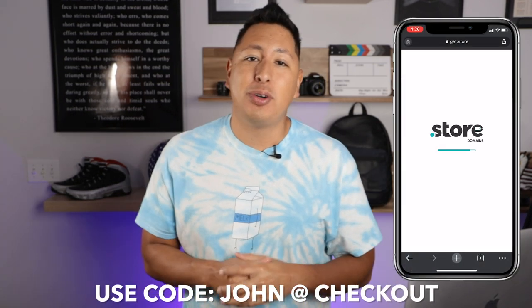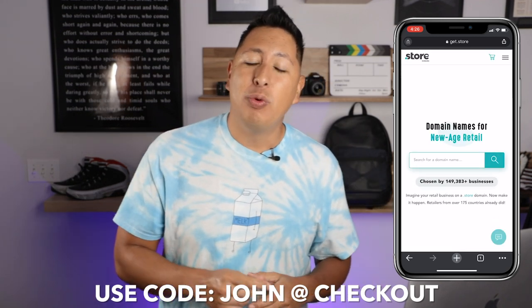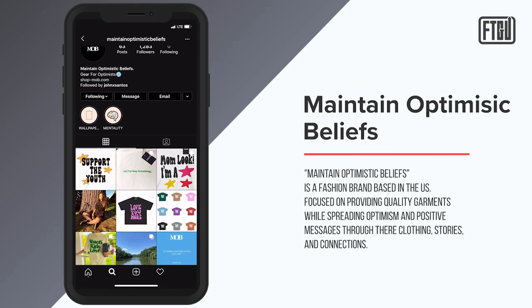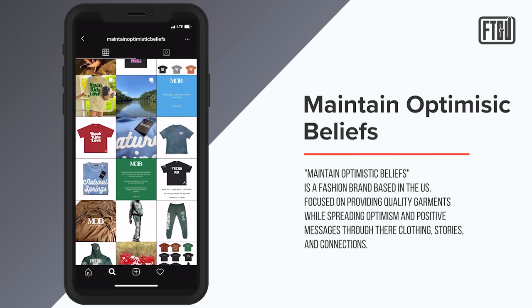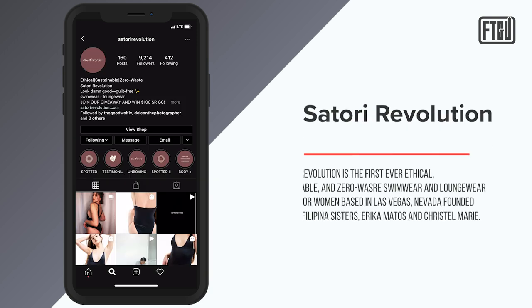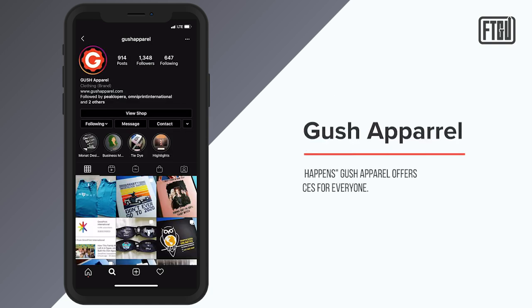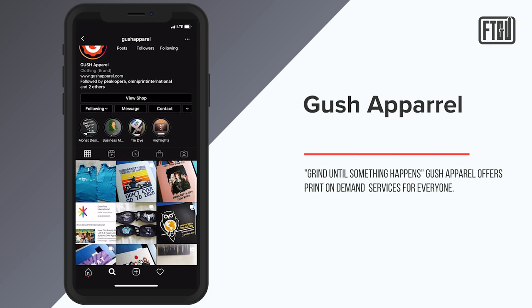Huge shout-outs once again to our sponsor, DotStore. Remember, you don't have to settle for a .NET when a dot-store domain is up for grabs — use the code 'John' at checkout. Also make sure you guys follow us on Instagram to keep us in the loop of your brand's journey, as we'd like to feature brands that are part of this community throughout our channel and Instagram. Today's featured brands are Maintain Optimistic Beliefs, owned by a young and talented Ground Up Academy member spreading a positive message through his brand; Satori Revolution, a brand owned by two sisters manufacturing their own sustainable swimwear while employing family and friends; and Gush Apparel, who took the dive into starting a print-on-demand business and is growing year over year. Check out these brands through the links in the description as well as on our Instagram.